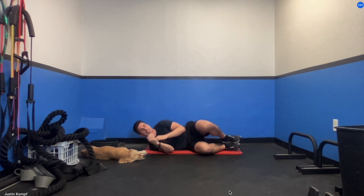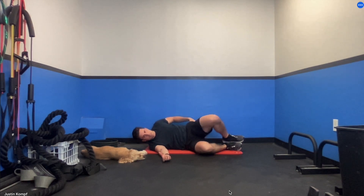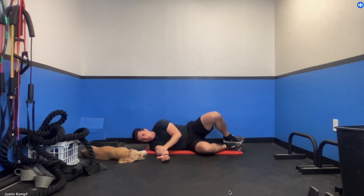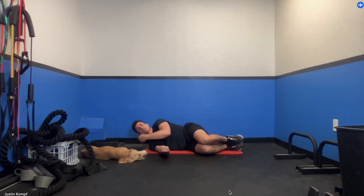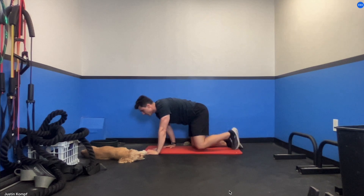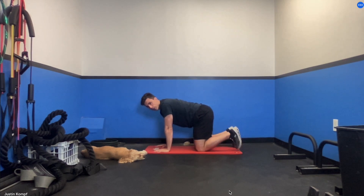Then flip over to your side for clam shells. For the clam shell, hold this position with your feet locked together and open up just like this — it's actually similar to the fire hydrant. You should feel that right here. When you get to the top, squeeze — you should feel your butt working, the side of your butt. Get through all your reps, flip over and do the other side. You can pause the video now and come back when you're ready for the last two exercises.